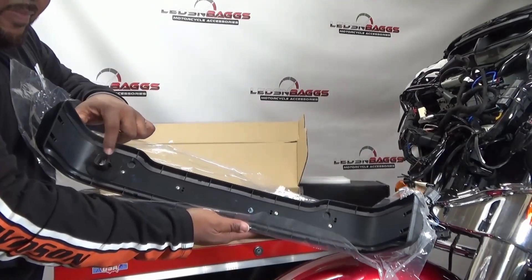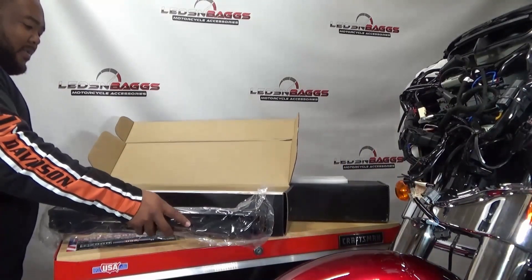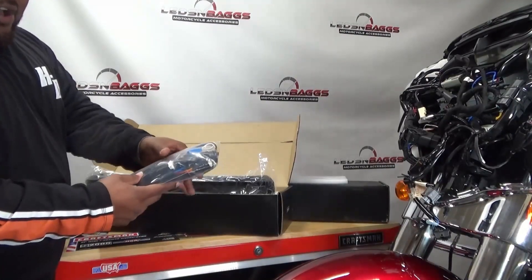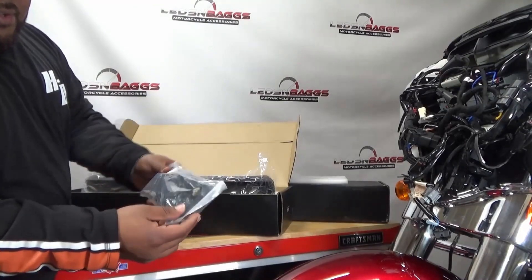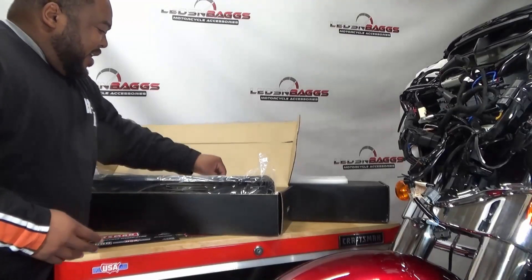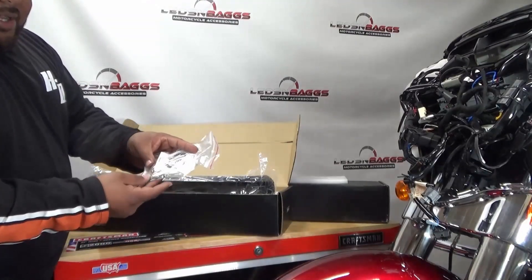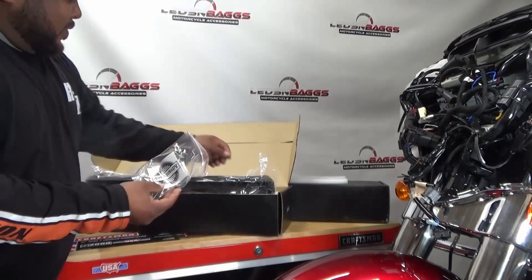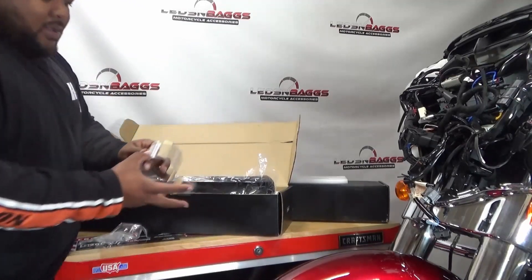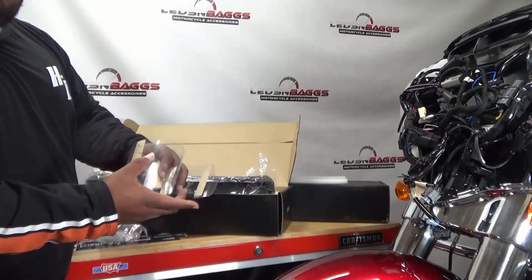Inside it comes with a plug-and-play wiring kit and a bag of wiring. It also comes with some bolts to install it, and then we have templates to make the install a little easier. The template helps you cut your tour pack.